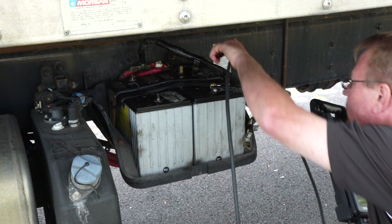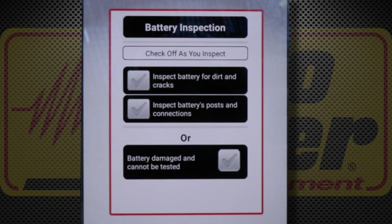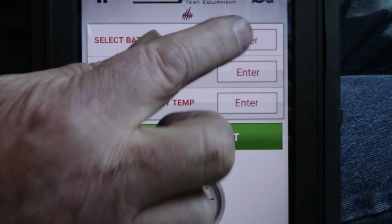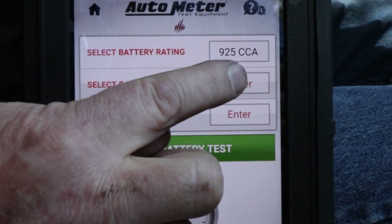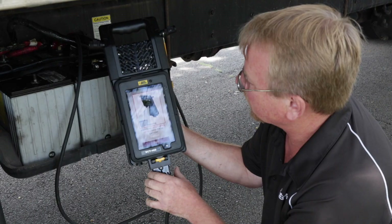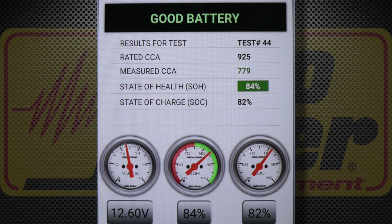I connect the test leads to the battery. It's now prompting me to do a visual battery inspection — inspect battery for dirt and cracks, inspect battery posts and connections — and I check those off as completed. There's also an option for choosing a damaged battery that cannot be tested. I select the battery rating: these batteries are 925 CCA. I select AGM as the battery type, then measure the temperature of the battery — it reads 73 degrees Fahrenheit. The battery tests good: measured CCA is 779, state of health 84 percent, state of charge 82 percent.